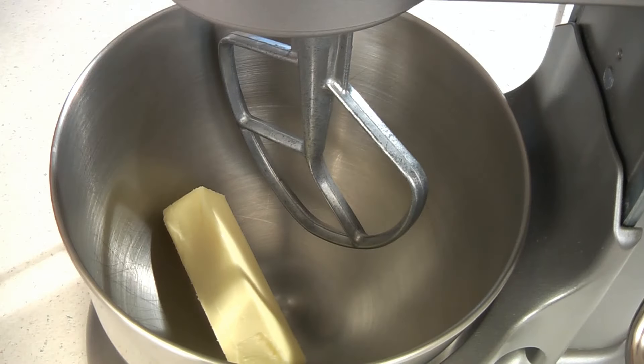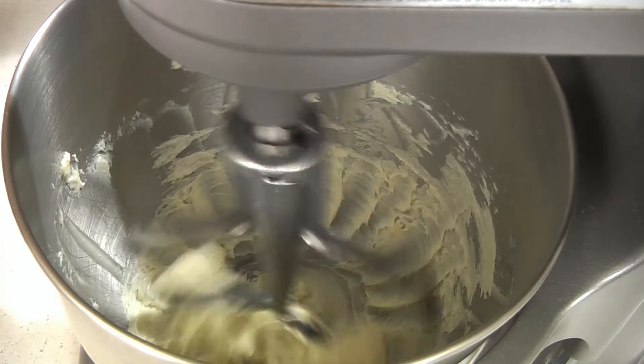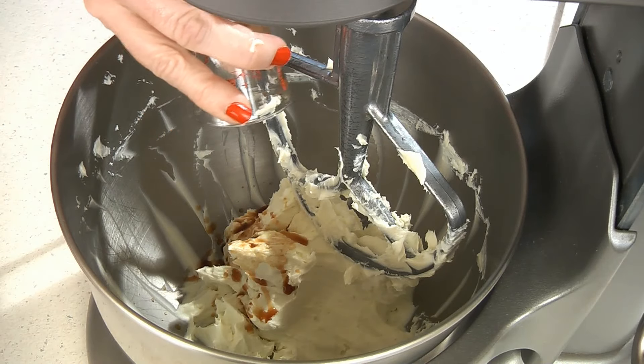To make the cream cheese frosting, in a mixing bowl add a half cup of butter softened. Beat this until it's creamy. Then add one eight-ounce package of cream cheese softened, and beat together until it's smooth. Then add one teaspoon of vanilla and mix it together.